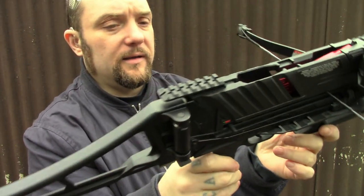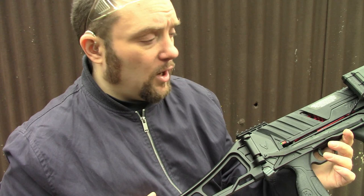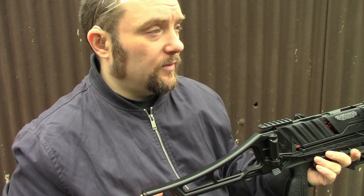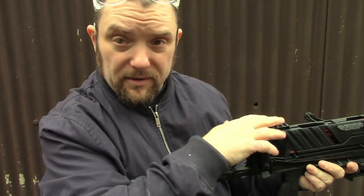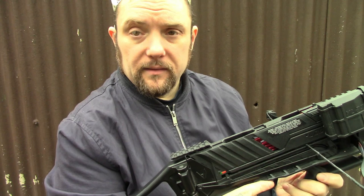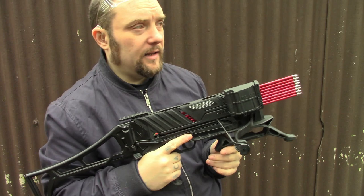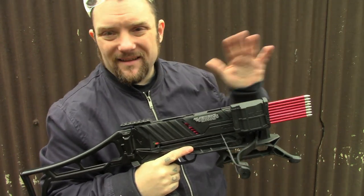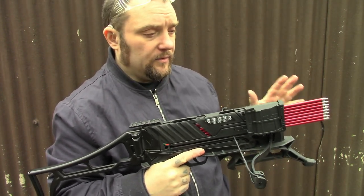It has a dual ambidextrous safety which I quite like. Overall it's very nice - this won't be a full review, I just wanted to do a little bit of an overview and let you know what I think of it. The accuracy is quite good - that was shooting at around 12 meters, pretty decent for that distance with open sights. It shoots consistently well; I've not had a single issue yet at all.